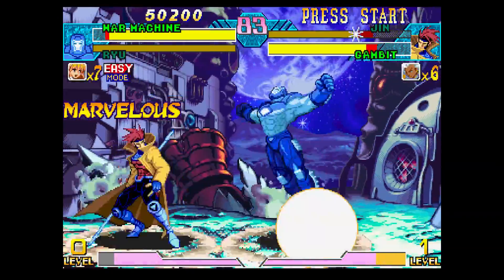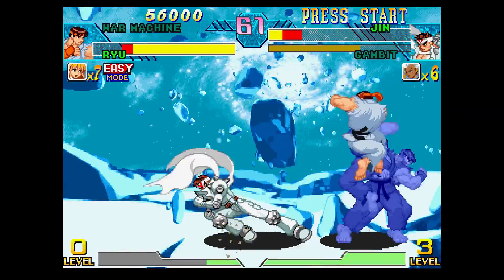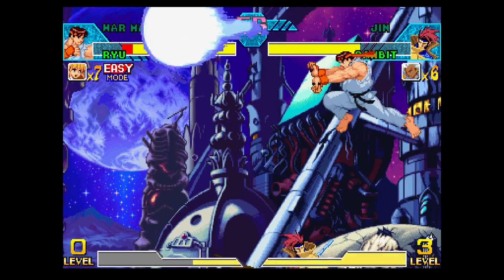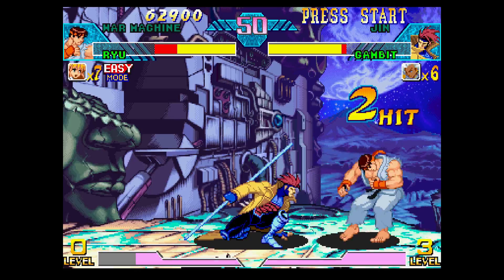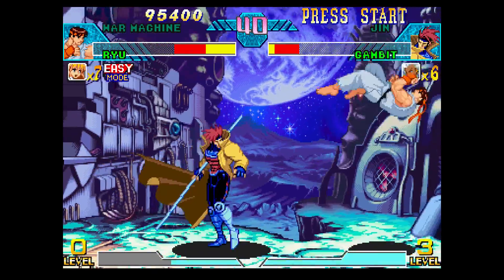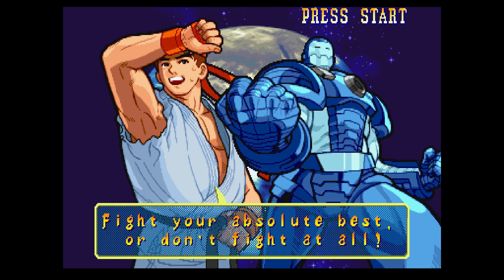You will have some fun playing this game. There we go, looks really good. We are definitely at full speed. I'm pretty sure Marvel vs. Capcom ran at 60 FPS on the Dreamcast. Full speed Marvel vs. Capcom emulation on the Odroid XU4 looks great.